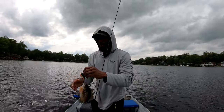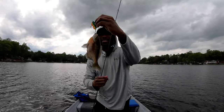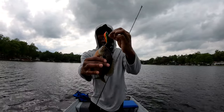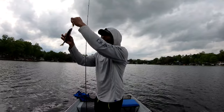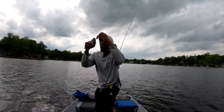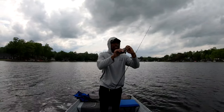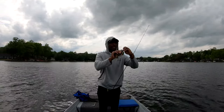Pretty big guy too, take a look at that. Calm down buddy — take a look at that right there. And that didn't take long. Let me unhook this fish safely — come on buddy, there we go.